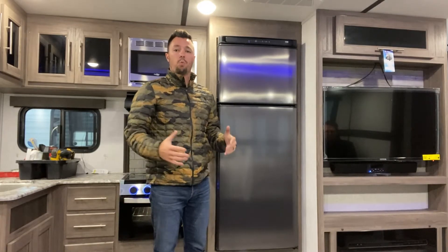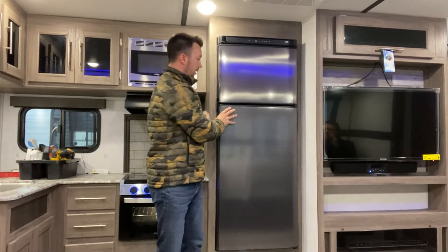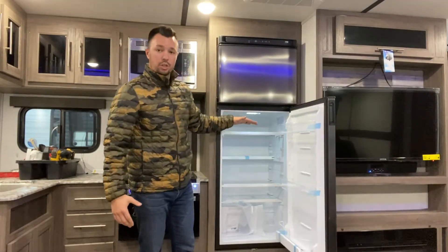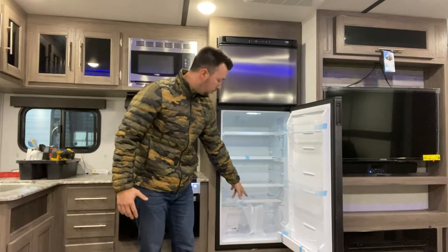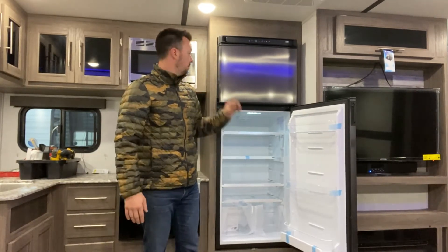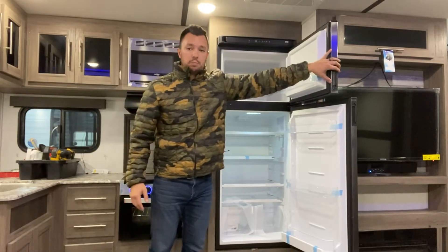This is unique because you're going to get a bigger refrigerator. Some of the things on the inside: bigger fridge, more storage space. You have glass shelves that are removable. You have two crispers down here that most fridges you won't find. Nice big freezer space up top.